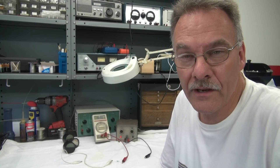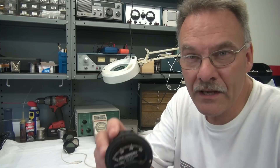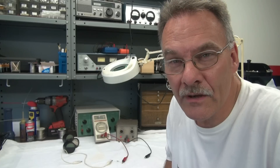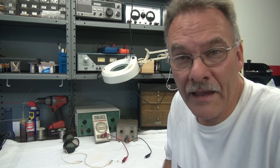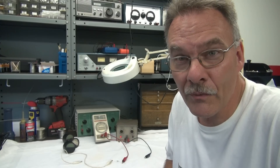This is Terry from D-Lab, and today I have a neat how-to video for you to test some of those junk box milliamp meters that you have laying around. This test will verify the operation and the accuracy of your panel meter so you can use it for the right application.